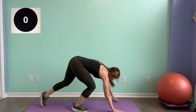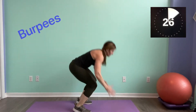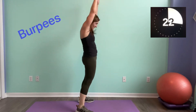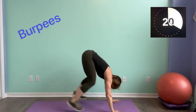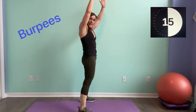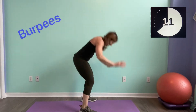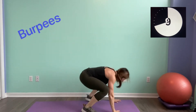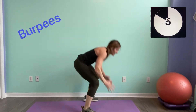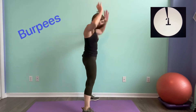Burpees — here we go! Reach. Come on guys. Give me your best for the last 10 seconds — come on, whoo, nice!